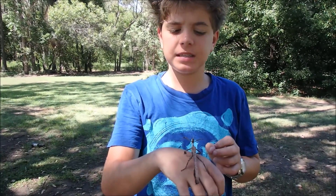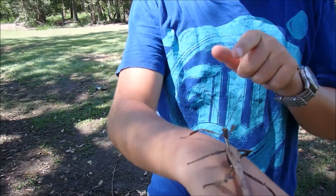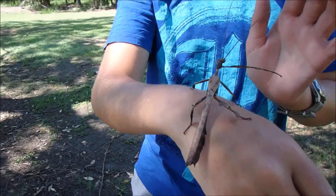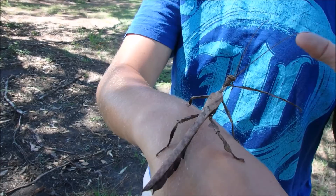This is a male spiny leaf insect. You can tell he's a male because of his long antennae, his long body, and he has wings. Females will have neither of these, and females are much plumper and fatter.